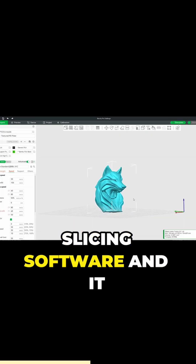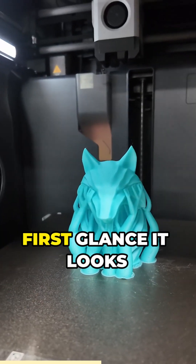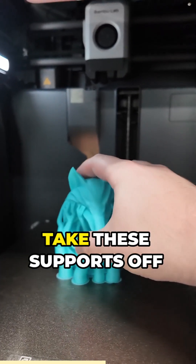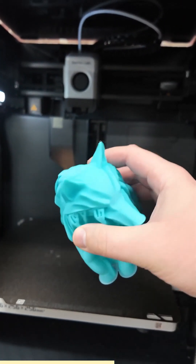Here's my model in the slicing software, and it looks ready to print. And here is my 3D scanned version. And at first glance, it looks pretty good. I'm going to have to take these supports off to really compare, but initial impression is pretty good.